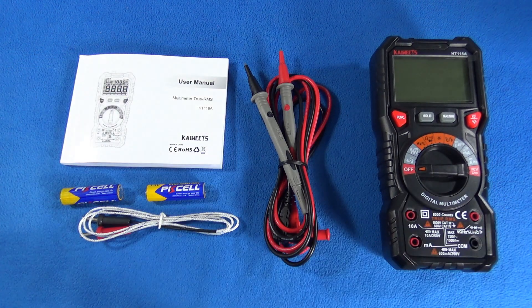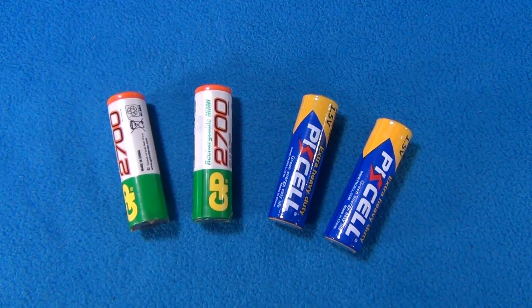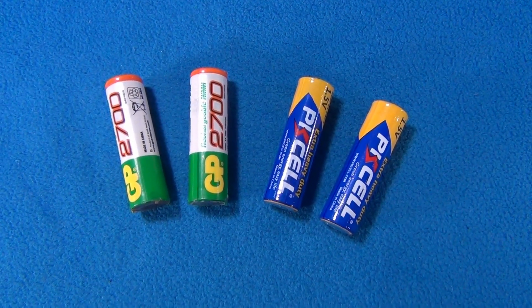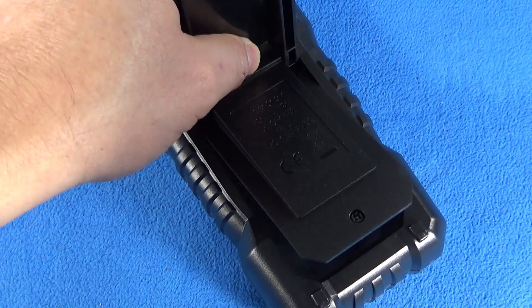Now, there is a test I like to make with multimeters: apply rechargeable batteries and find out if it works with them. The battery cover is very easy to remove.